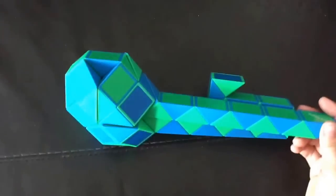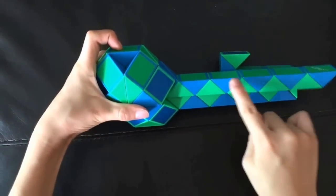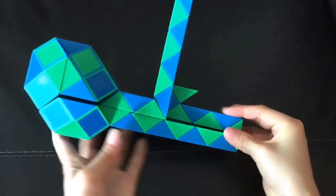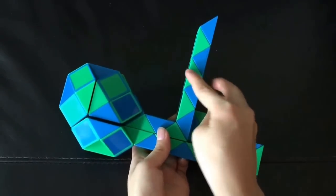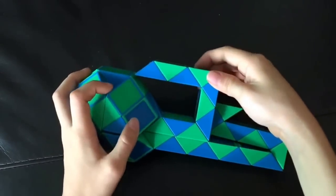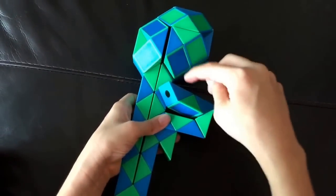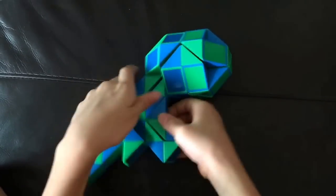And then you're going to move this green one so that this is pointing right. Now you're going to count one, two, three and then this blue one's going to go up. Now you're going to count one, two, three and then this green one is going to go left. Now this blue one's going to go down and then this blue one's going to go away from me, so that's like this.